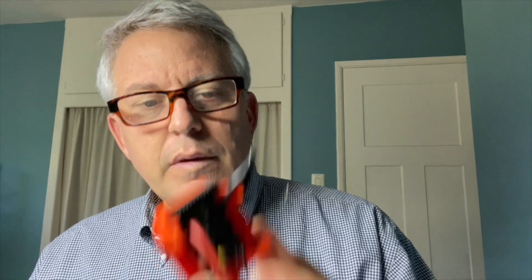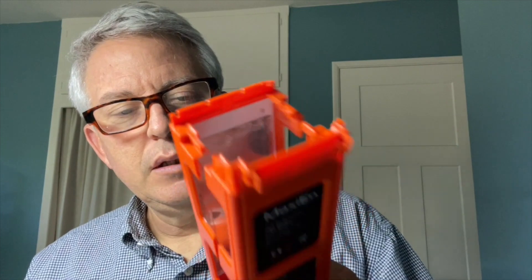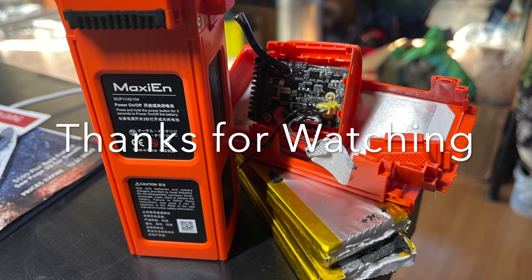So that's the teardown: three batteries, the top switch assembly, two push buttons on the side, and the case holding it all together. That's what you get for $200. It worked great while it worked. I hope you found this useful.